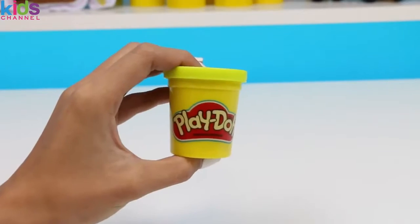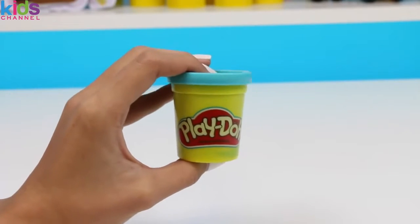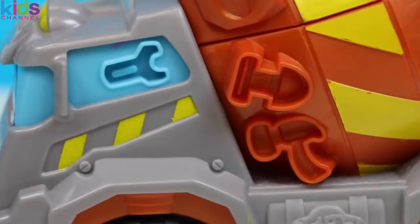This set comes with five cans of Play-Doh: yellow, purple, orange, blue, and red. Now let's start making things!